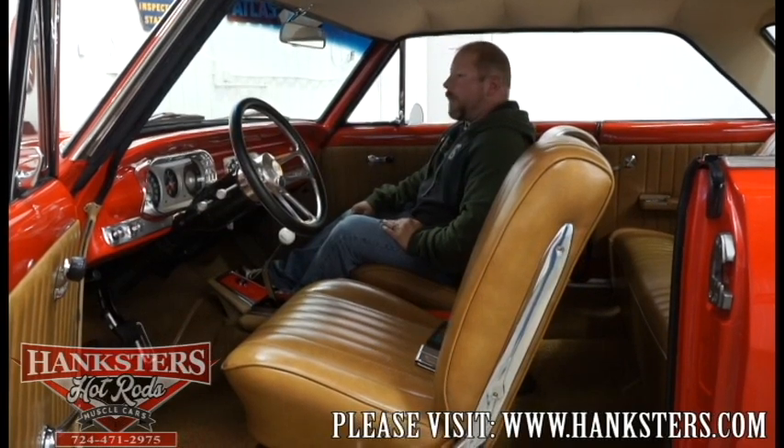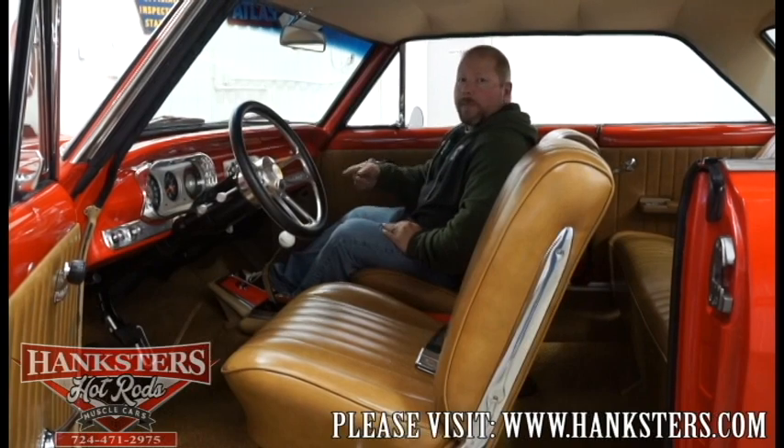We're all done except for firing the motor up for you. If you have any more questions about this or any other car in our inventory, go ahead and give us a call or shoot us an email — all of our contact information is available throughout the photos and video, as well as on our website at www.hanksters.com.